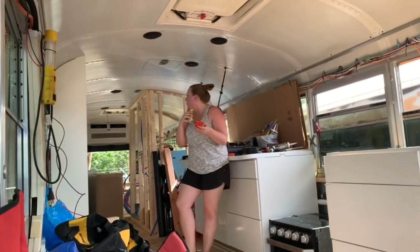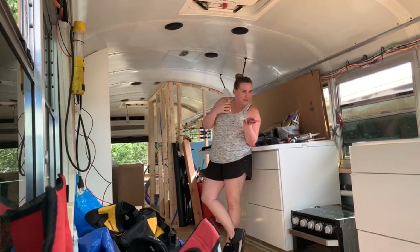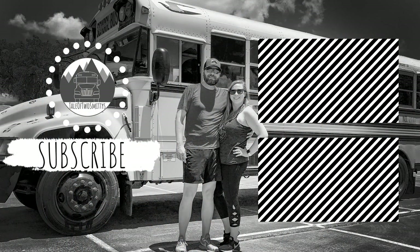Hey, get back to work. I am working. Instagram. Tell it to me.